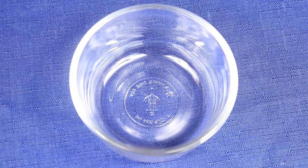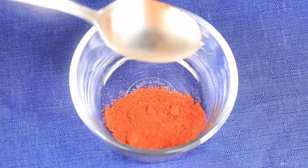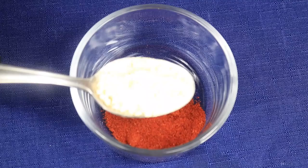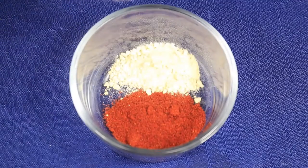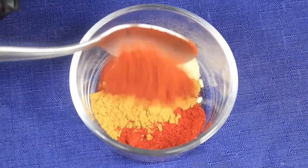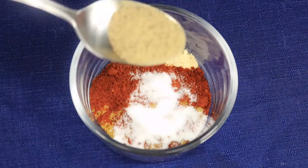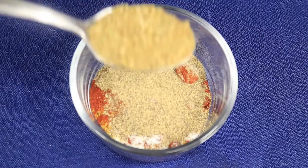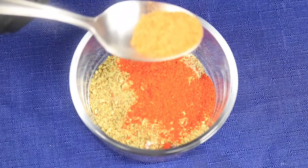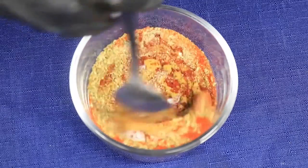First things first, start out by creating your own homemade fajita seasoning. In a small bowl add in: paprika, onion powder, cumin, chili powder, a little bit of Accent, black pepper, oregano, cayenne, and Creole seasoning. Now mix all your seasonings until everything is combined.